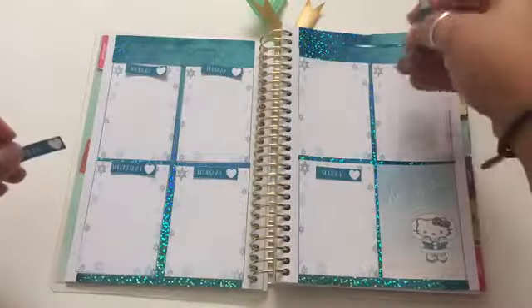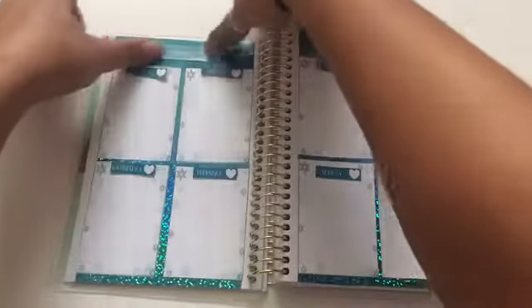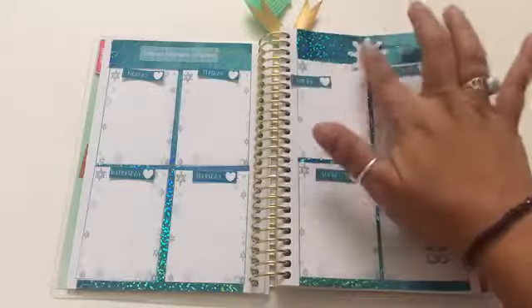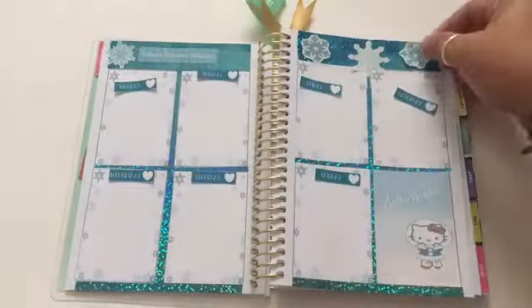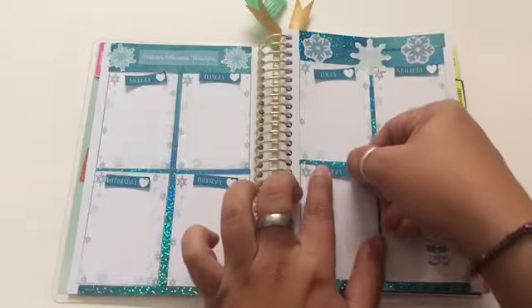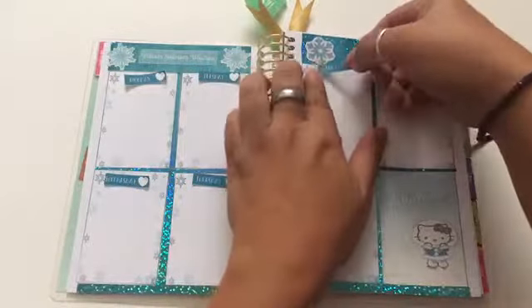Here I'm laying out all the days-of-the-week stickers, but before I place them down I want to decorate the top part of the page because the all-blue section was bugging me. I'm using stickers from the sticker book I made — these are from the Recollections seasonal pack I have. After that I'm going to place my days of the week in their proper spots.